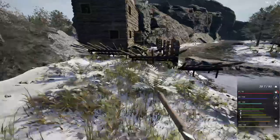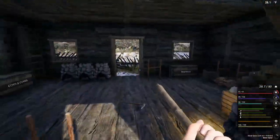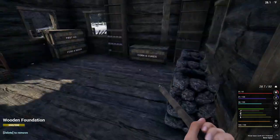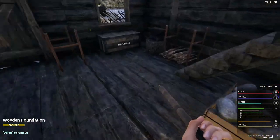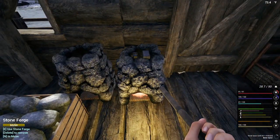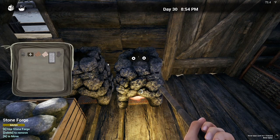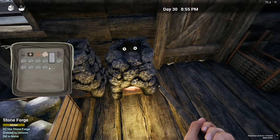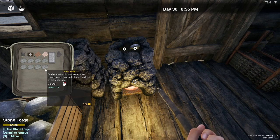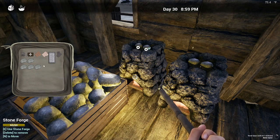A good thing to do during the winter is to make your iron bars or your metal bars, so you can stay inside where it's warm. I have plenty of rocks here to do this with. Let me go ahead and get this one going too. I'm going to make all those bars — I can do something in the winter.